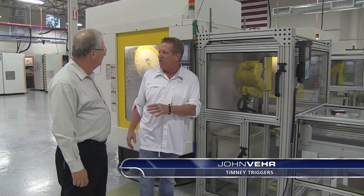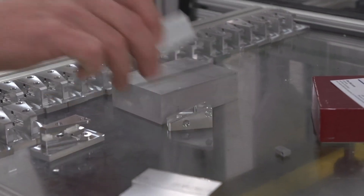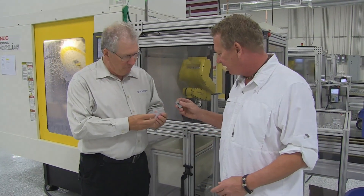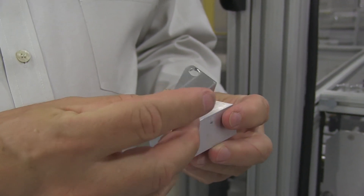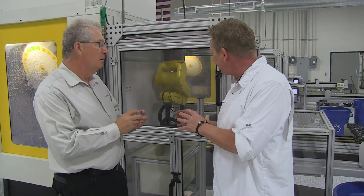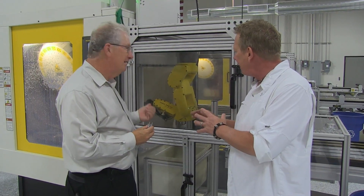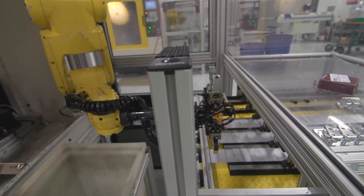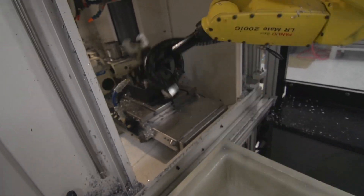Let me show you some cool stuff we have here. This machine will take a block of aluminum like that and in five minutes turn it into a trigger housing. So you start with this, you end up with this. The coolest thing about it is it does it day and night. We've got tremendous demand for this product, and people are screaming at us to get more parts to them. This allows us to get it out to them faster than any other way.